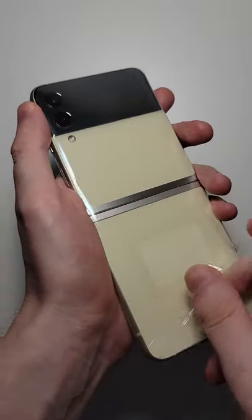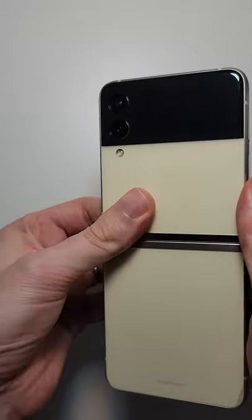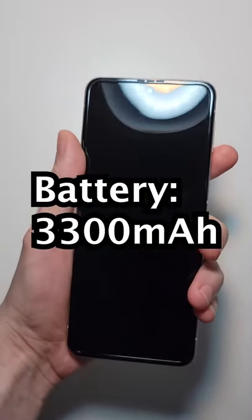Now this phone does have a high-end processor, the Snapdragon 888. But some of the other specs like the battery are pretty questionable.